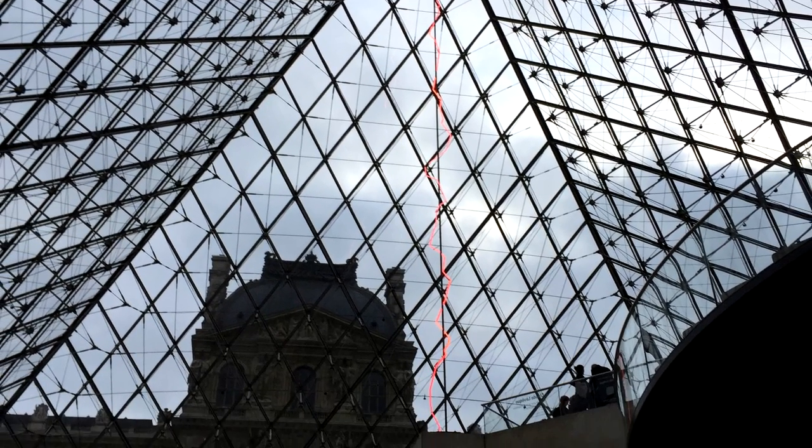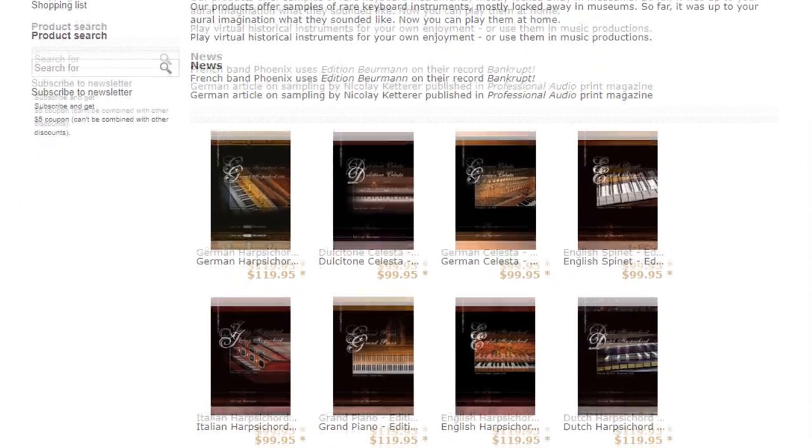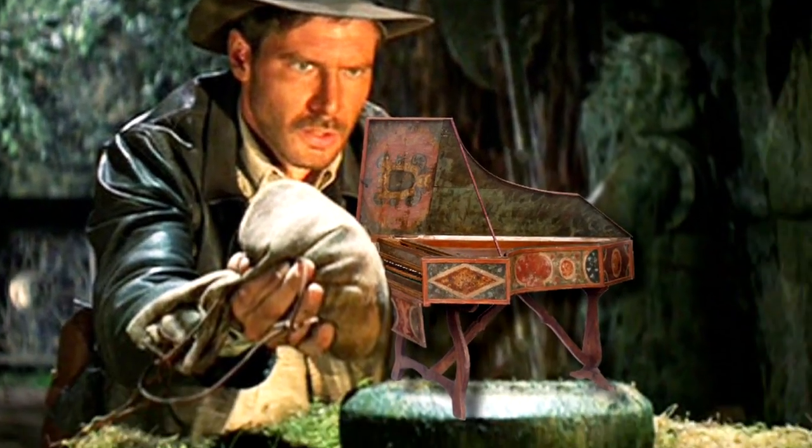Throughout my lifetime, I've had the great opportunity to travel to many places throughout the world. One of the most memorable trips was when I was able to visit the Louvre in Paris, France — an amazing collection of art, sculpture, and instruments. It would probably take you several years to go through all of the collection they have there. And Real Samples is sort of like a museum or a collector of these rare and vintage instruments that would have otherwise been lost to history. They've been able to go like Indiana Jones into a lot of crazy places and come across such an amazing collection of instruments.